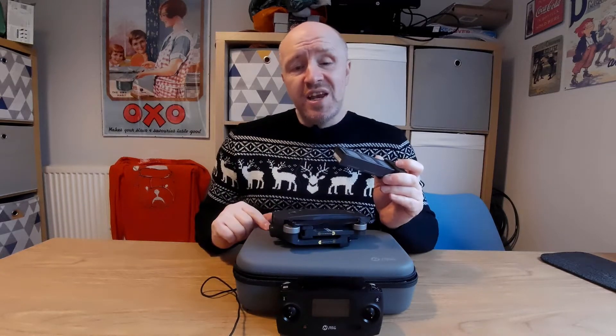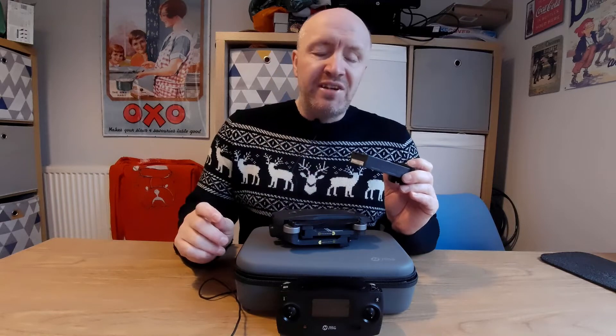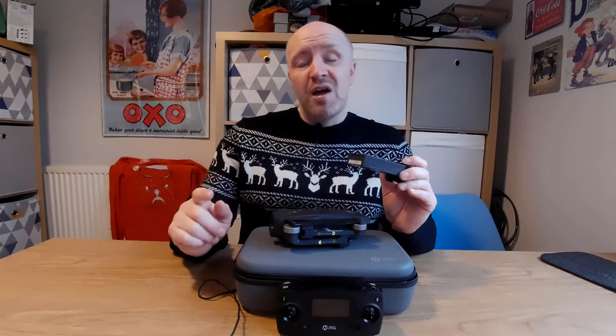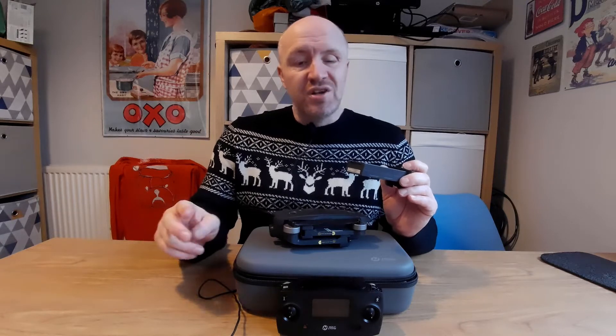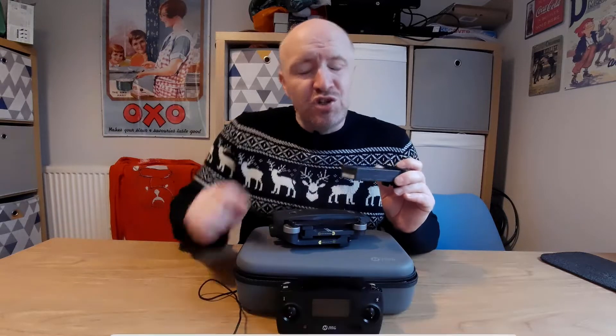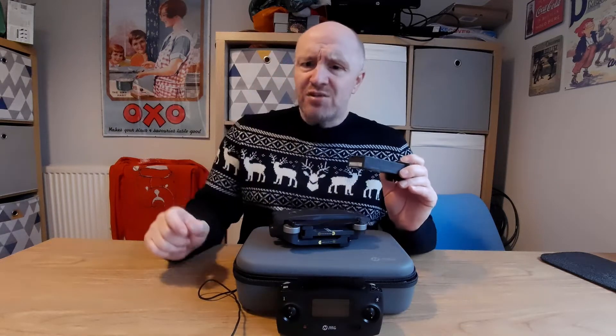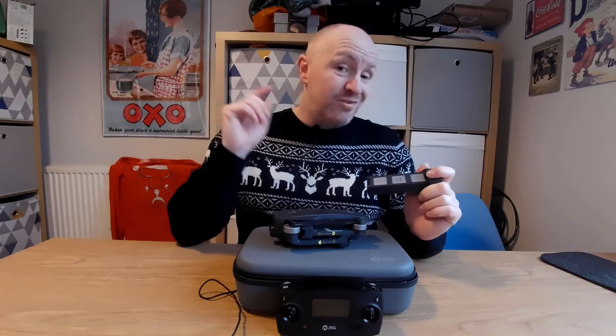The charger inside the case takes five to seven hours per battery. If you buy a third-party charger, as covered in my other video, it charges both batteries at the same time in five to seven hours rather than five to seven hours each. Pause the video, watch that video if you need to, then go charge your batteries and come back.